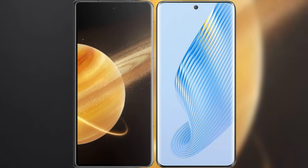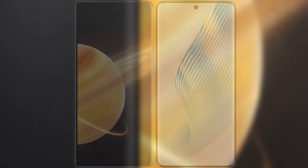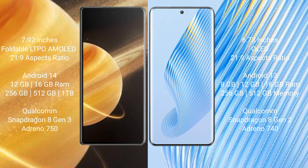I will compare the new Honor Magic V3 with Honor Magic 5. Honor Magic V3 comes with a 9.92-inch foldable LTPO AMOLED display, while Honor Magic 5 comes with a 6.73-inch OLED display. Both have a screen-to-body ratio of 21:9.